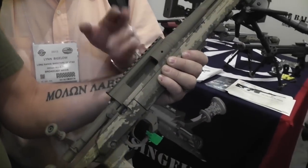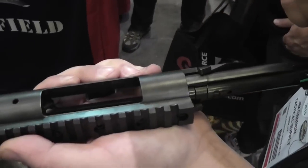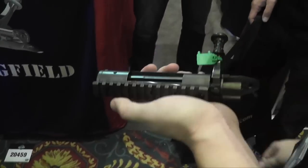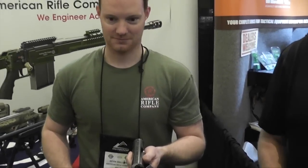Depending on the speed you throw the bolt, you'll either drop the case out or throw the round out. That's one of the same actions, right? It says it has a different coating on it. American Rifle Company — they've got a very interesting action here he's going to tell us about.